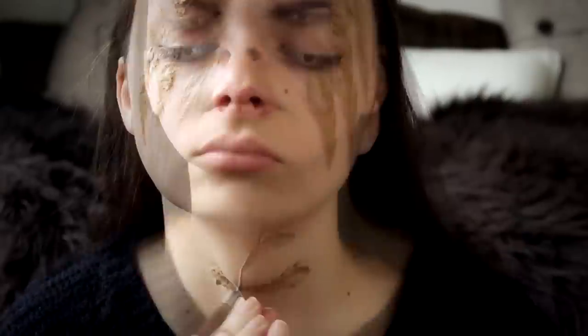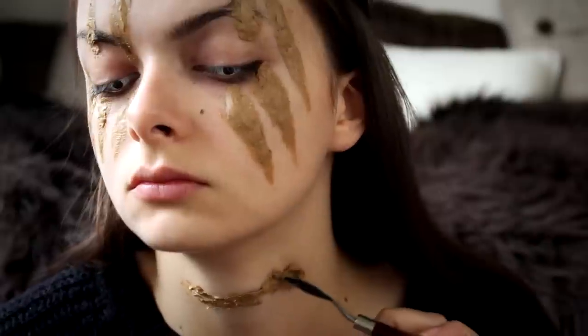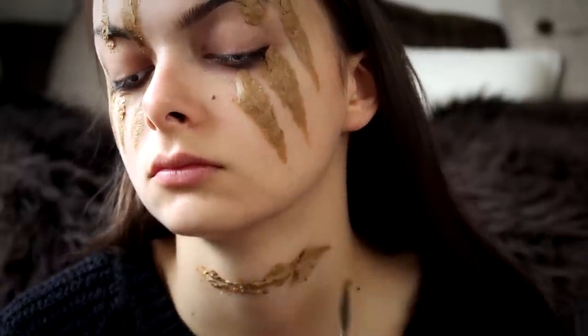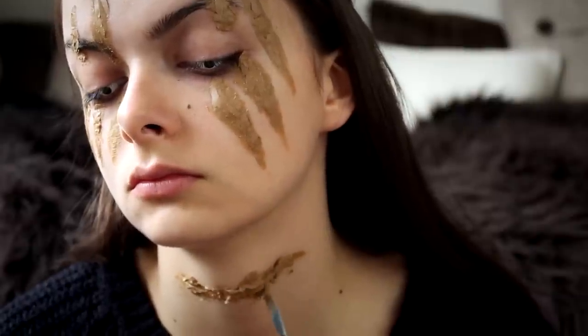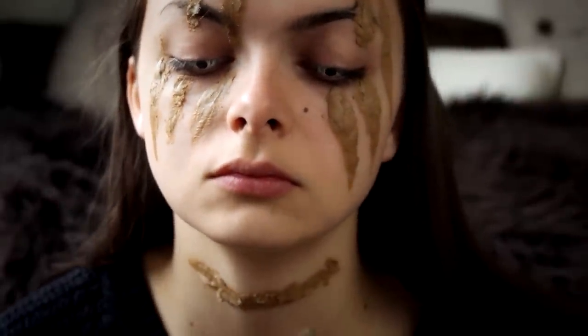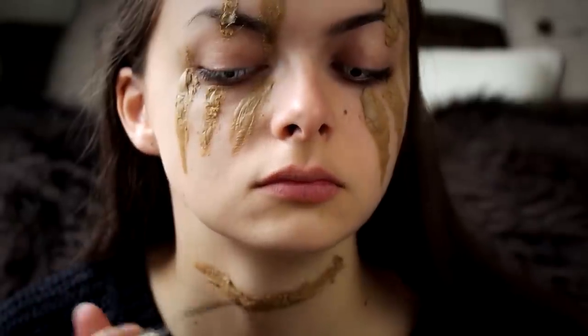Next comes the cut on the neck. I am doing the same thing — applying nose and scar wax and trying to smooth out the edges. This stuff is pretty hard to work with, so if you have some latex, go ahead and use that. It should be a lot easier.